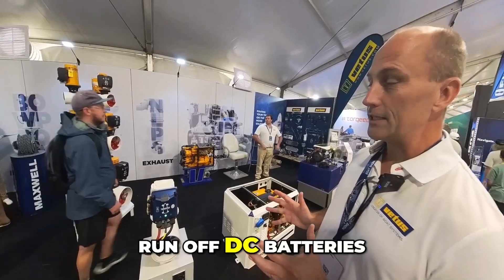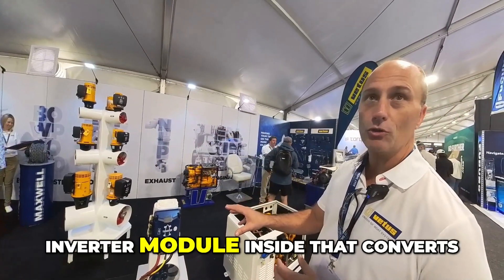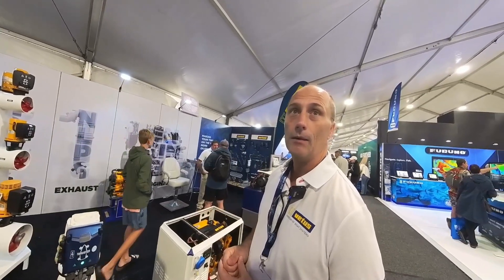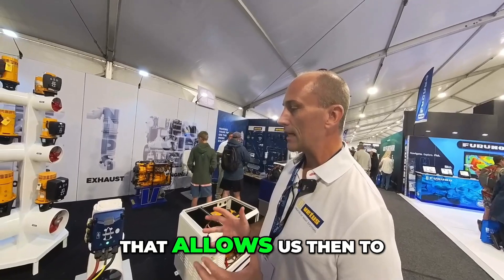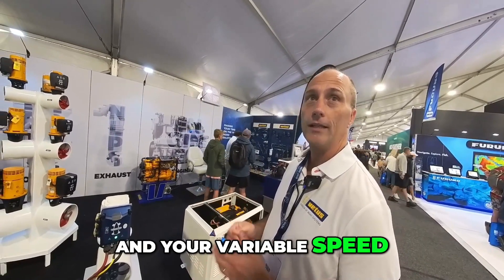So this is an AC unit? It does run off DC batteries, and there's an inverter module inside that converts it to AC, so it is actually running an AC motor. Why go to AC for this application?